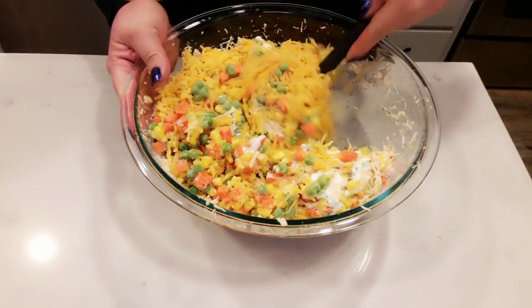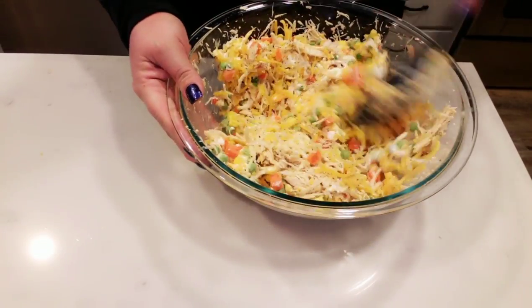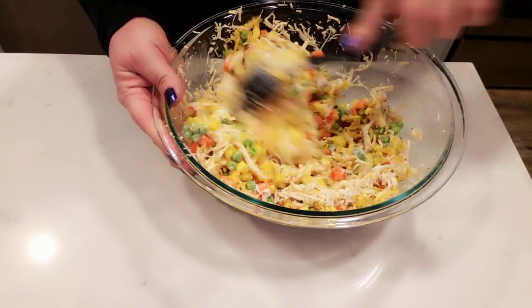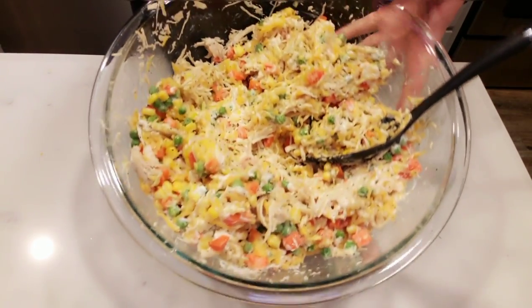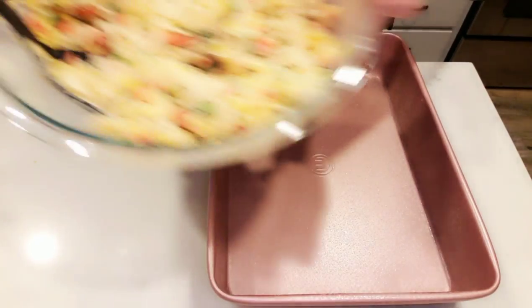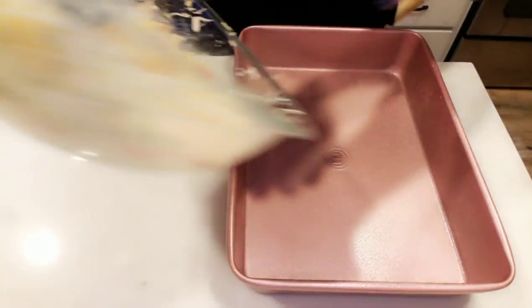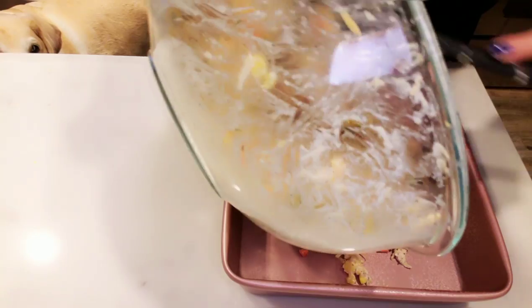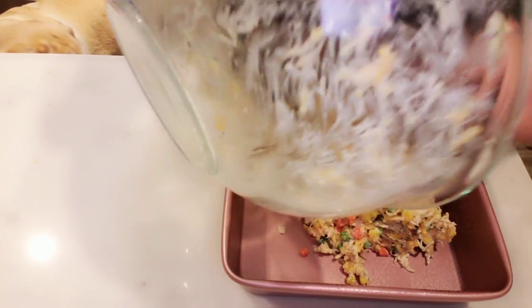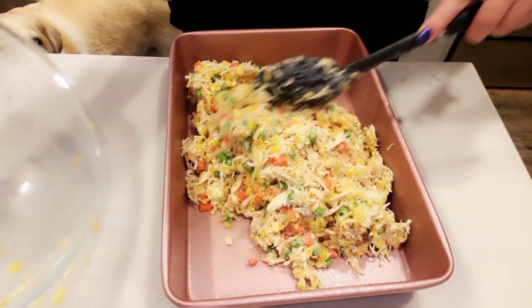This is seriously so easy — everything is in one bowl, and then this goes in a 9 by 13 baking dish. On top of the casserole we're going to add our biscuits, and that's what creates the bubble up. I'm going to get this all combined together and get it into our 9 by 13 dish. Make sure you spray that with some non-stick cooking spray. If you pre-cooked your chicken on a meal prep day, you could literally have this meal in the oven in 10 minutes or less.